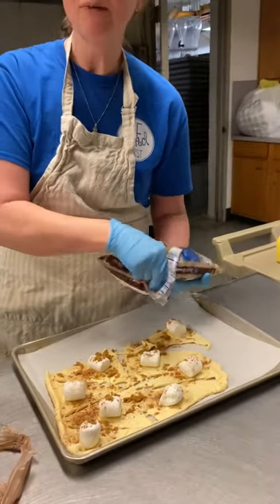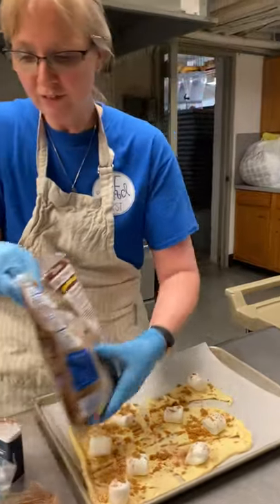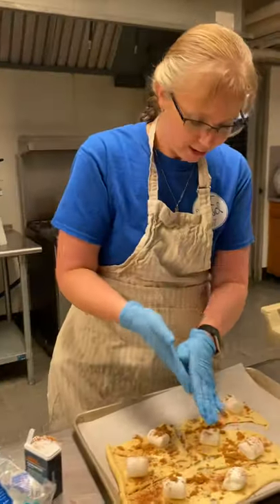And let the kids help — they will love this. The younger kids, it's great for their fine motor skills, and they love being part of the kitchen.